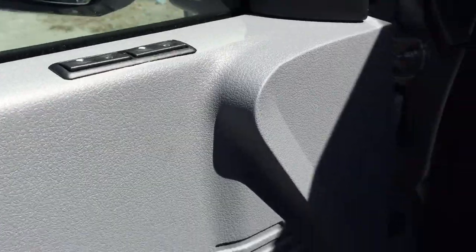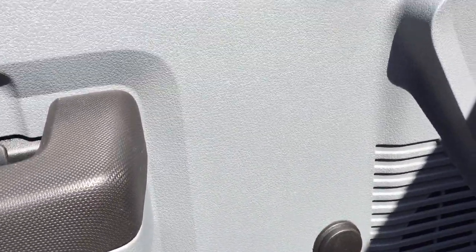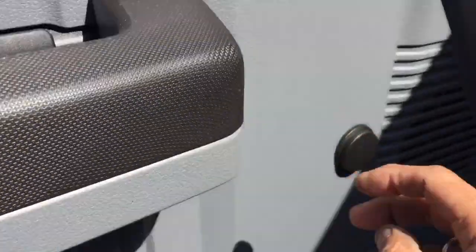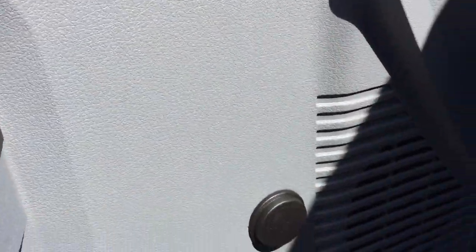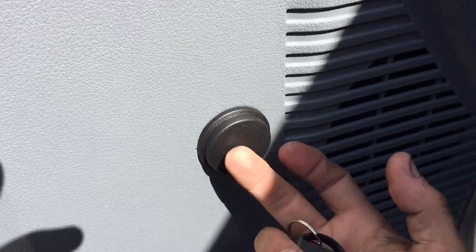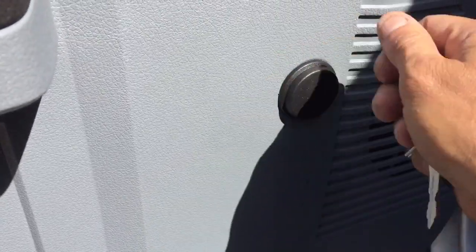This 2016 F-350 came without any power windows. Of course, we added the power window kit and put the switches right here in the top — probably the cleanest way. We didn't want that plastic hump with the switches because it would definitely look like an aftermarket system. We tried to make it as factory as possible. It's also got a little dummy plate here that looks like a tweeter where the handle used to be.